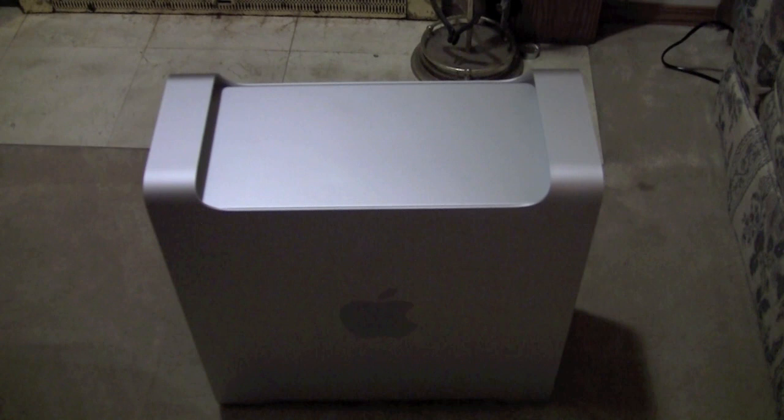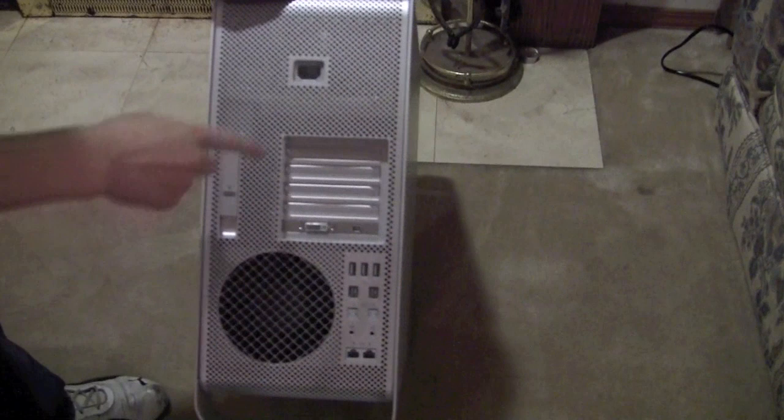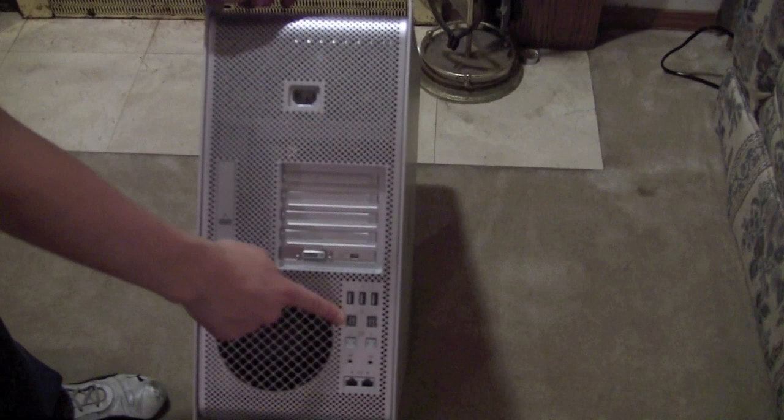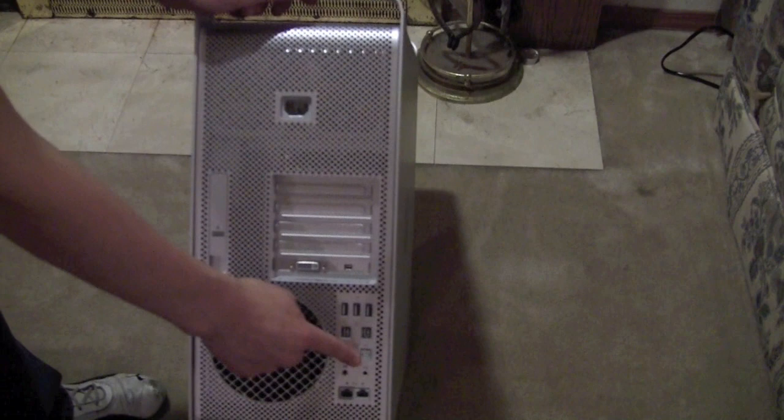Looking at the ports on the Mac Pro, let's look at the back first. We have the power, the latch for the side, DVI out, and then mini DisplayPort out. Three USB ports, two FireWire 800, optical in, optical out, three-and-a-half-inch in, three-and-a-half-inch out, and two Ethernet cards.